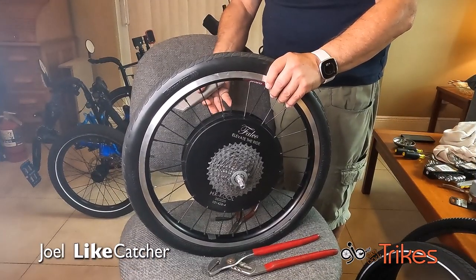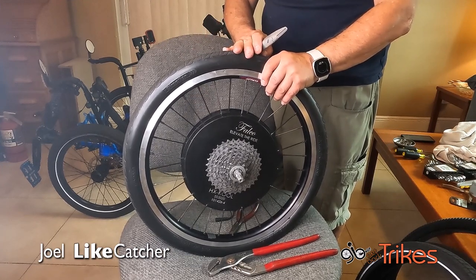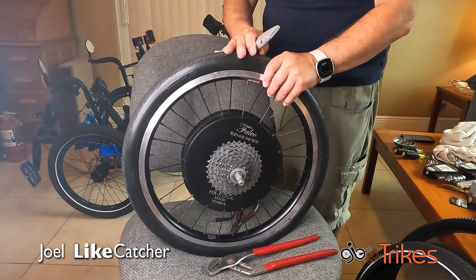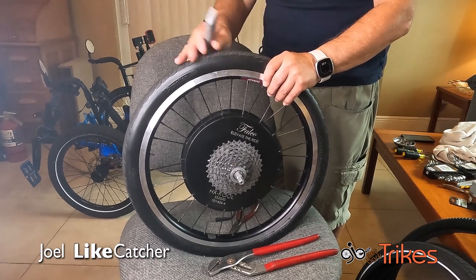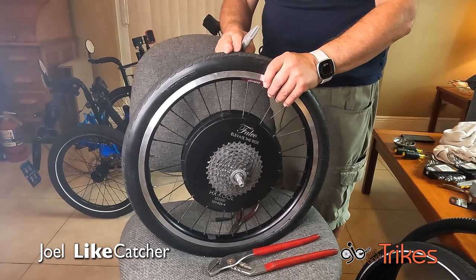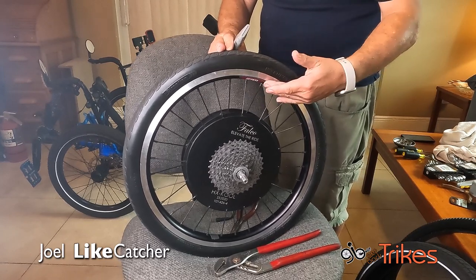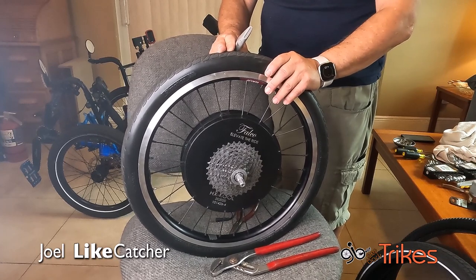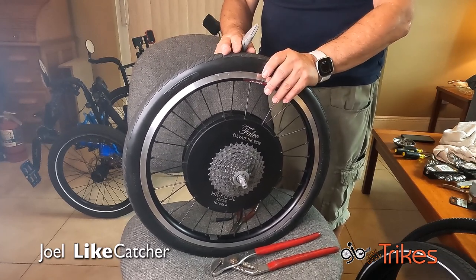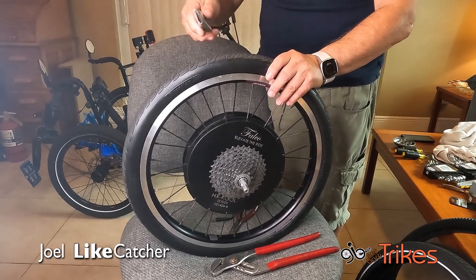If you go to the TANIS website, there are several methods they have for removing these tires. The first two will save the tire, but this is a very small 20-inch tire and it's 1½ inches wide — you really can't save this. If I try to save it, I'm afraid I'm going to destroy my rim or damage it, so it's not really worth it. That's why I'm going to do the destructive method of cutting the tire off.